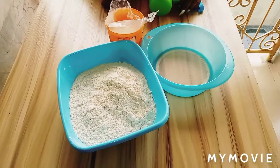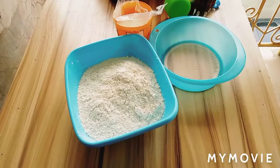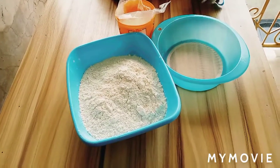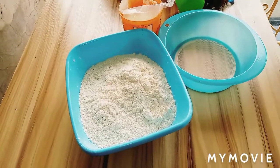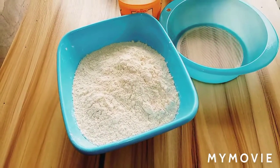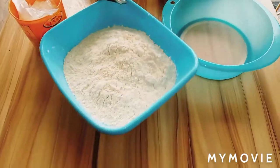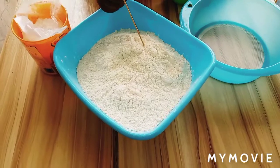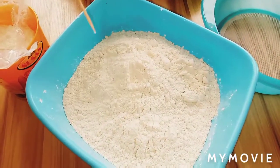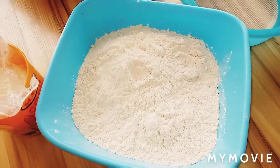Hello guys, welcome back to my channel. As you can see, this morning I am making a cake flour. Cake flour is mostly used for cakes because it makes your cake very moist and light and healthy — the kind of cake you eat and it just melts in your mouth.